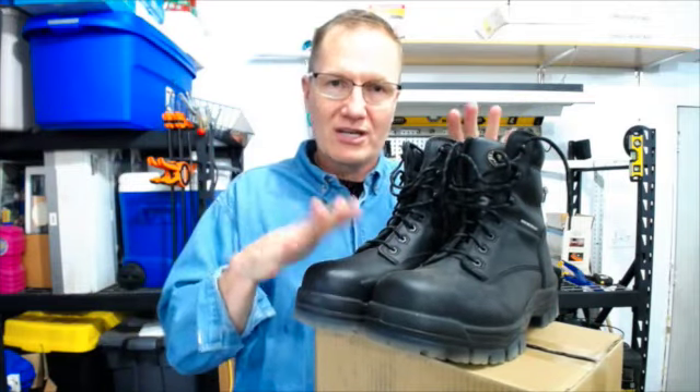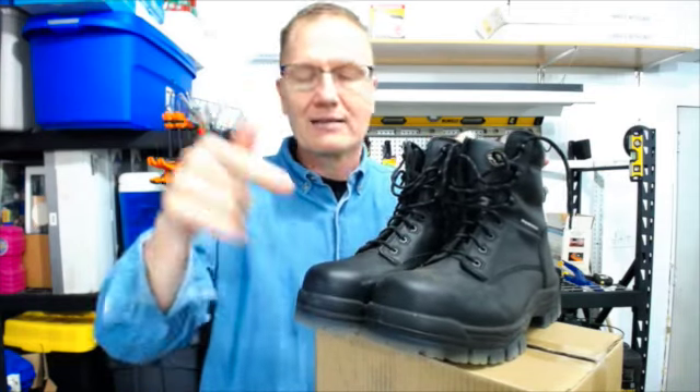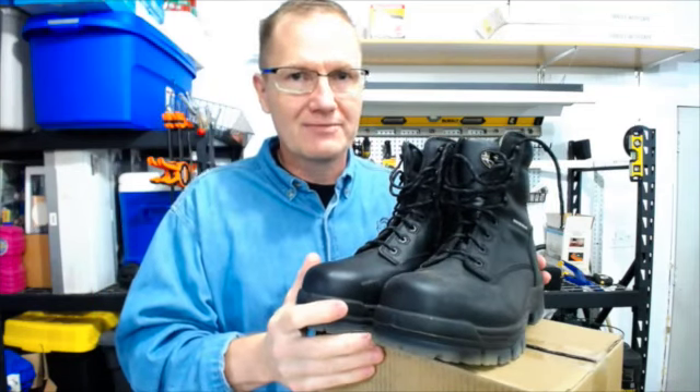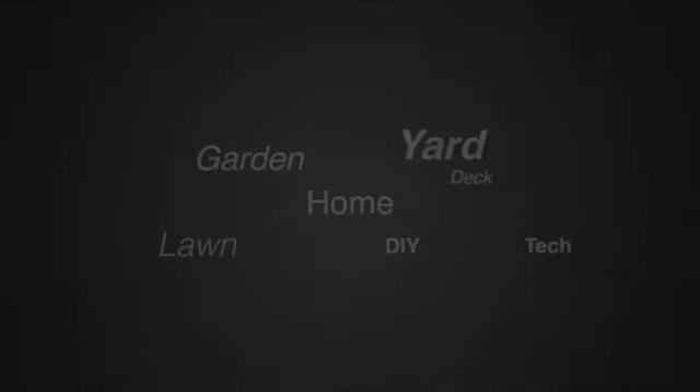I'll put a link in the description below so you can check these out. Again, these are the AT all-terrain Oliver boots — work boot, safety boot — brought to us by Huntingwell. Link in the description below, go check those out. This is John Young with The Weekend Handyman. For more tips and how-to videos, go to weekendhandyman.com.